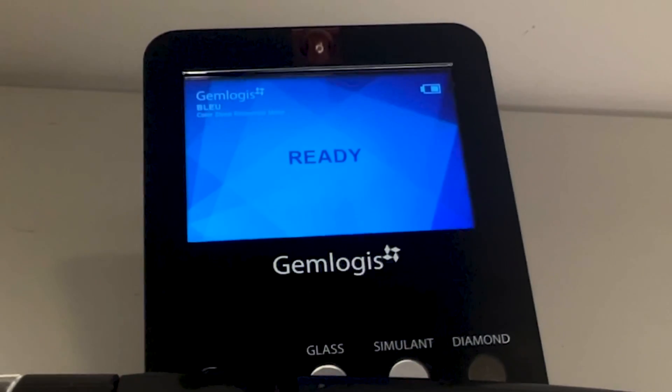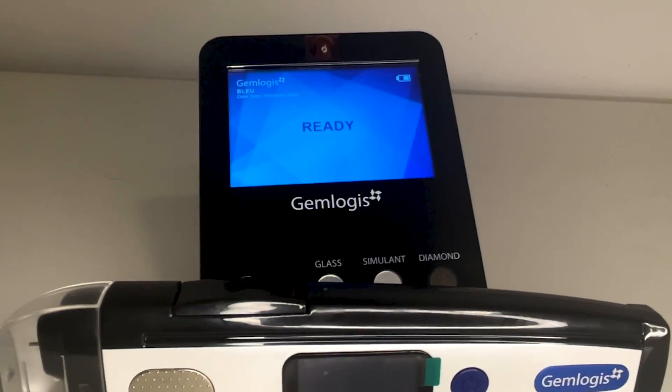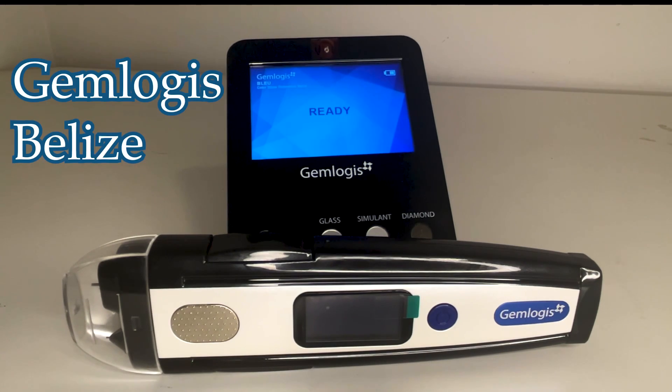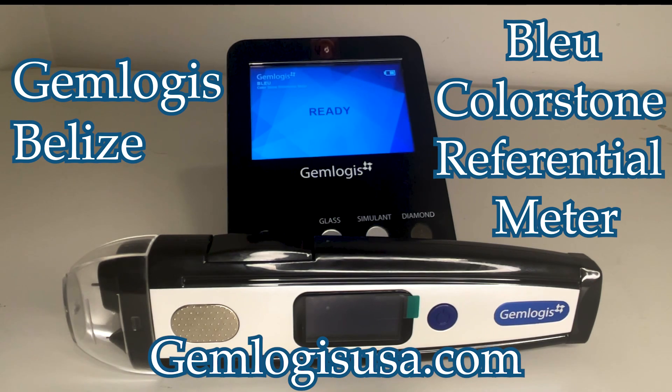The Gemlogis Belize and the Blue colorstone referential meter are the most advanced diamond and gemstone testing technology on the market. Order the Gemlogis Belize and the Blue colorstone referential meter at gemlogisusa.com.